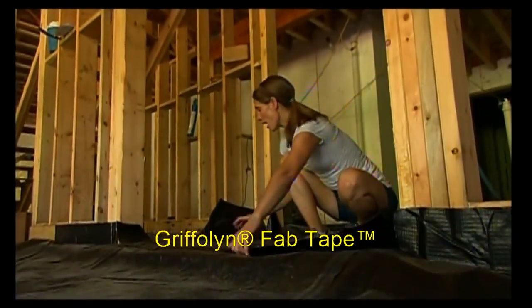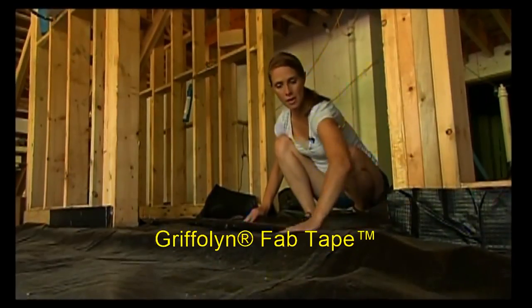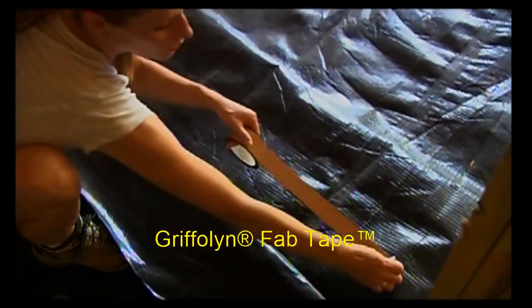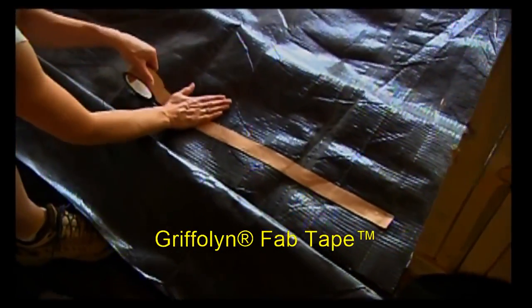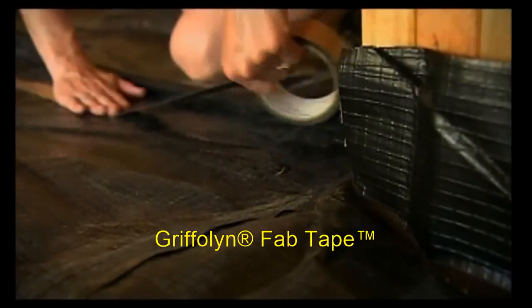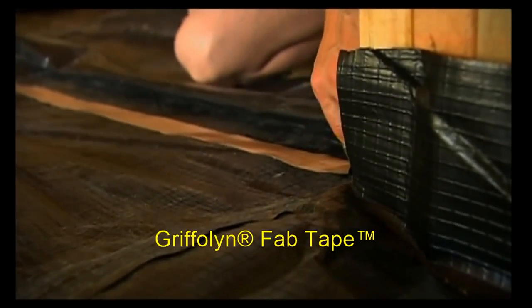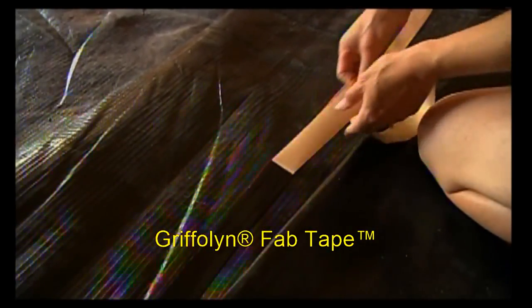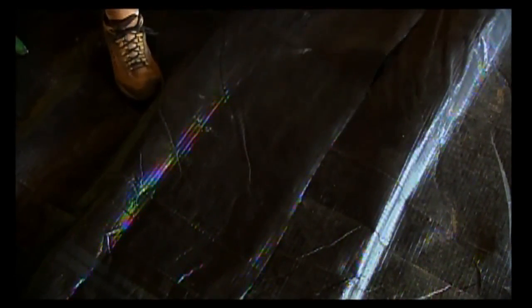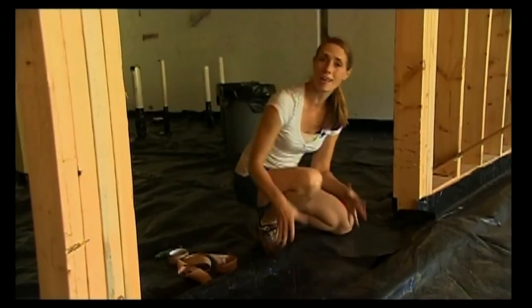Another area we want to make sure is sealed off are our seams, like this one in the doorway where we have two pieces coming together. We want to make sure we overlap by about six to twelve inches, and also make sure it's nice and loose with some give so that as the concrete comes down it doesn't end up pulling away — just like we did at the walls. Once we get everything where we like it, we'll run a piece of double-sided tape right down the middle and carefully lay it over. It's just that easy. We'll seal up a couple more areas and then we'll be all set for insulation.